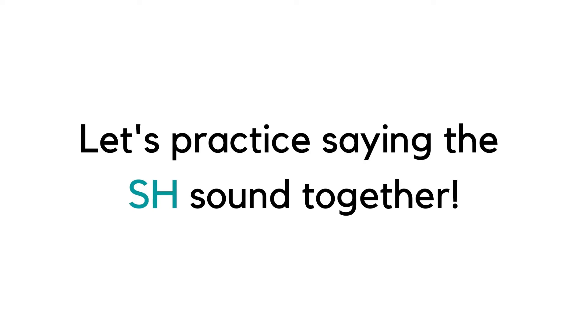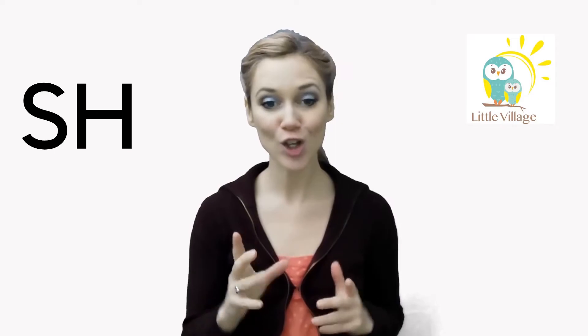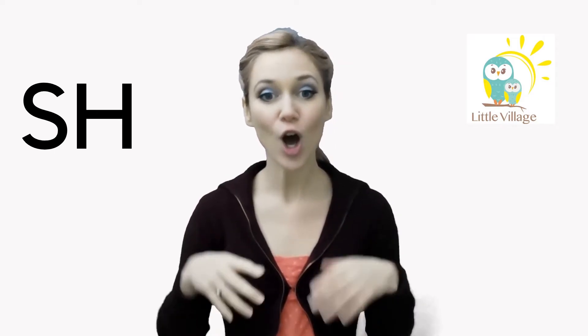Can you try making the sh sound? Round your lips. Shh. Shh. Shh.